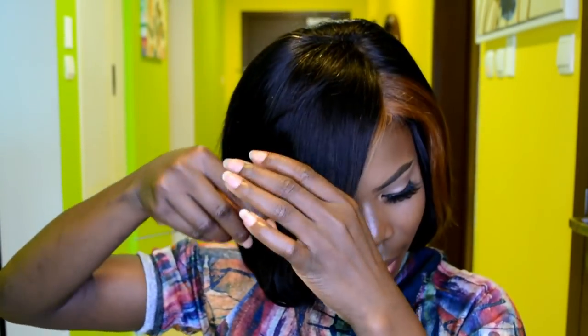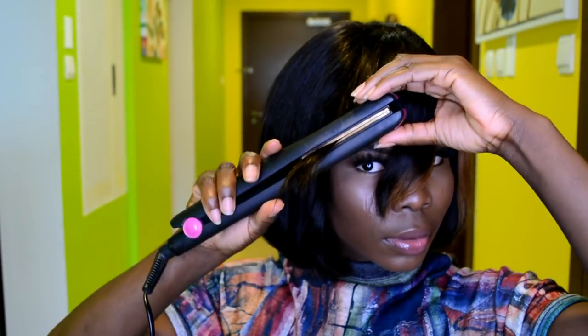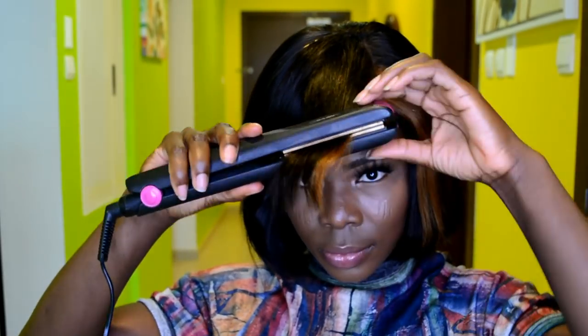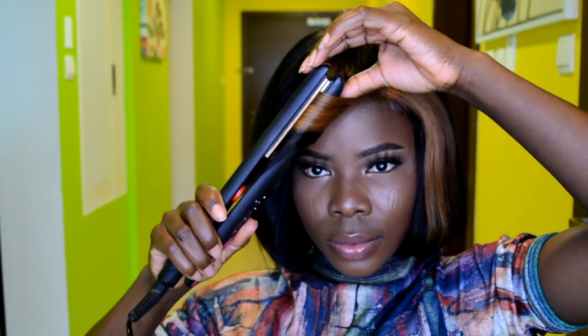I'm going to separate the bangs into two sections and coil one section at a time, rotating the flat iron to coil away from my face. I'll repeat the same thing on the second section — first run the flat iron straight through, then on the second pass rotate it away from your face. That way when you're done, the hair isn't covering your eyes and you can still see in front of you.